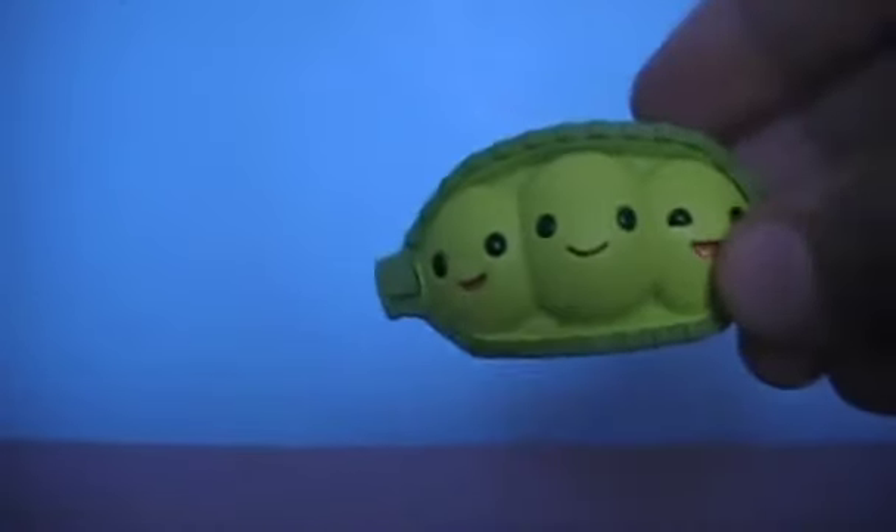Hey guys, I'm back with another Toy Story Buddy Figure review, and today we have Peas in a Pod.